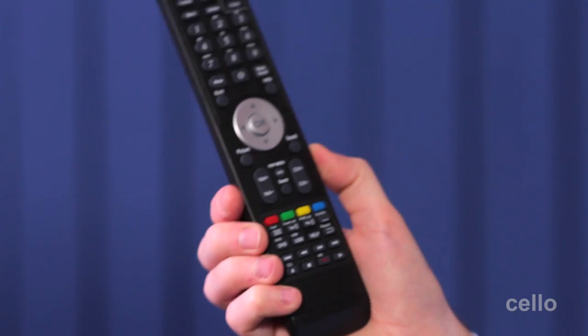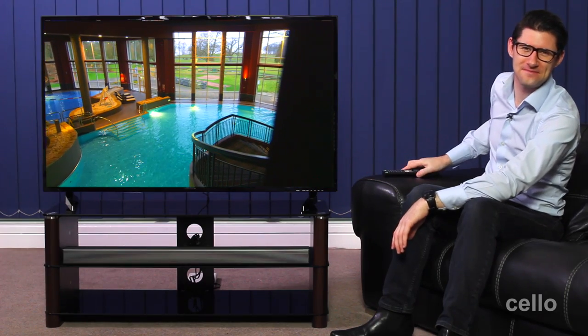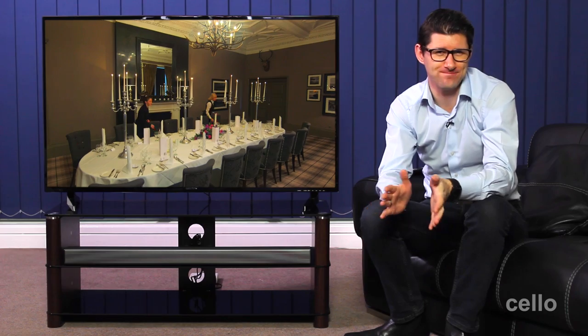So having three remote controls on your armchair and misplacing the one you need becomes a thing of the past. There you have it — a very complete package where your TV sits on an attractive purpose-built walnut and glass cabinet with a tastefully integrated soundbar. Thanks for watching. I hope you found the demonstration helpful and we look forward to seeing you again soon.